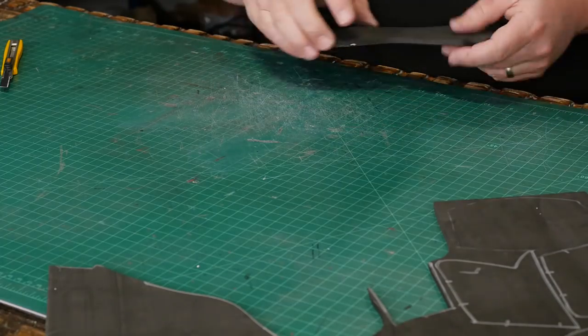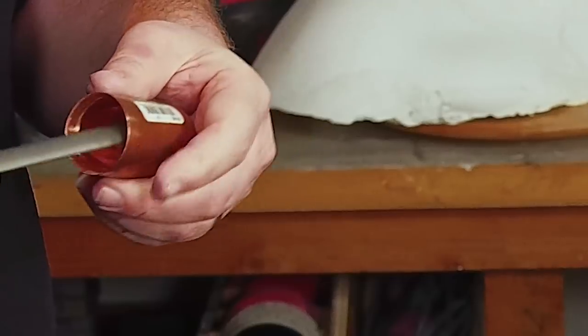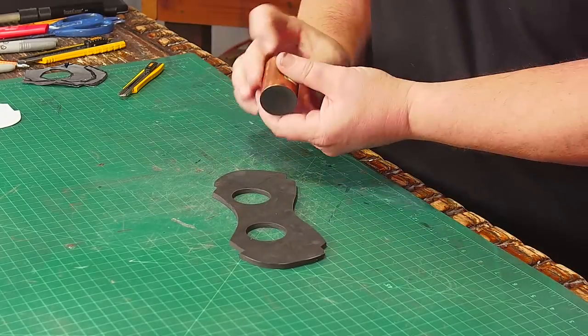Now the eyes of the mask are a little tricky. I need to make sure I can center the eyes so that they're not crooked. And to cut the eye holes easily, I sharpen the edge of a copper pipe coupler and use it like a cookie cutter on the foam.